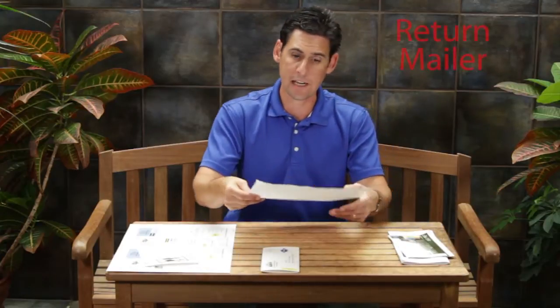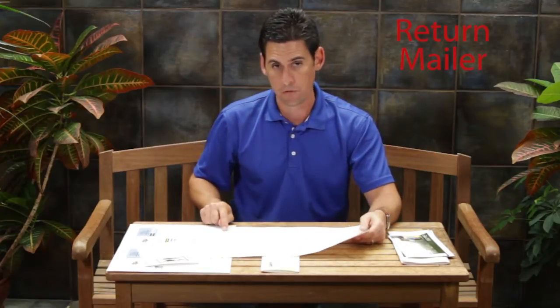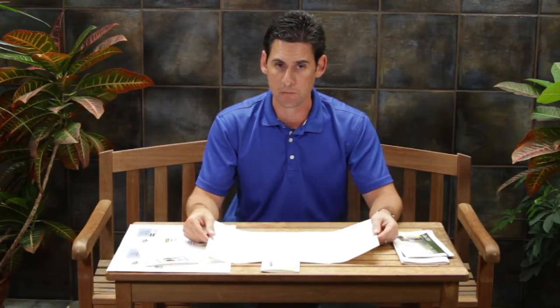Let's take a look at the return mailer. The return mailer is an 18x12 sheet that contains all the benefits and features of Convertible Solutions. These include the glue strips for the sealing of the envelope, the remoistable strip, the scores of perforations, and the final seal glue strip. The final seal glue strip will take the place of the expensive tabbing that is usually done in post-press binderies.